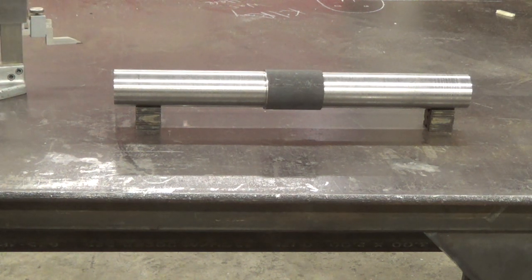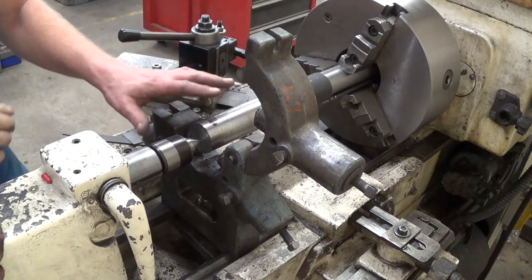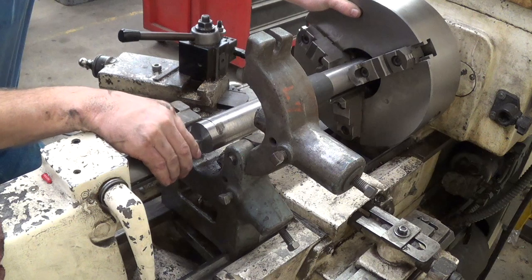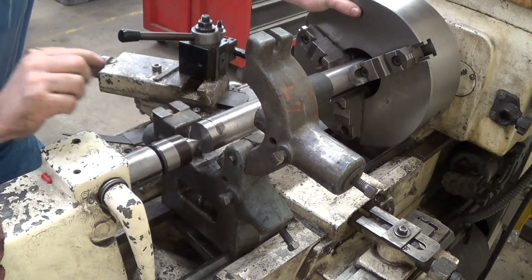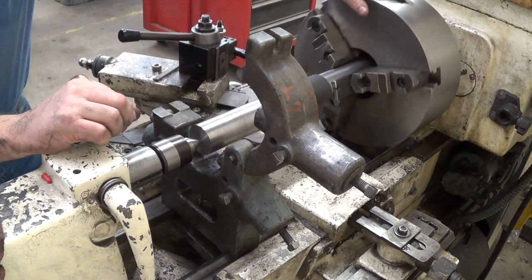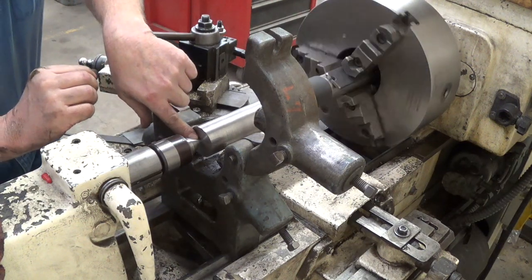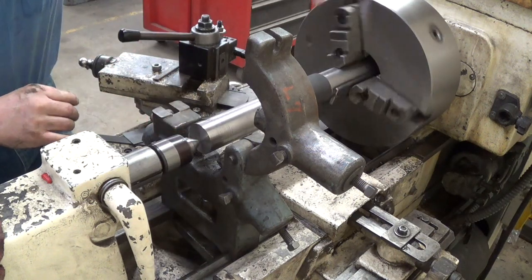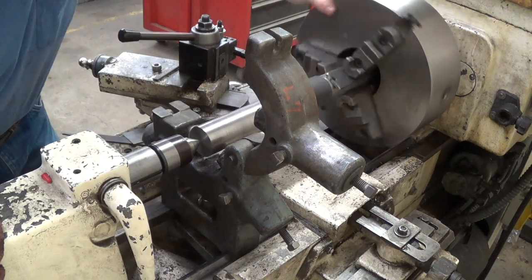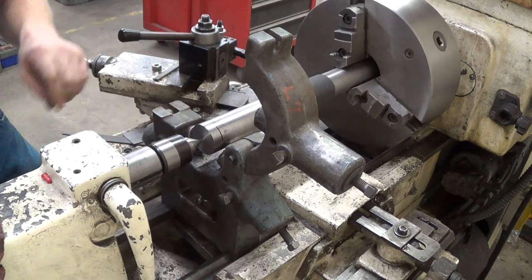That's my next problem-solving situation — to figure out how to center drill this at these locations. What I've done is I've chucked this shaft up in here, put my tail stock in with the live center pointing at my spot. I've shimmed here on the three-jaw chuck and messed around with this for quite some time until, as it spins around, it's pointing exactly at the location where I need to drill. So I'm going to go ahead and put a Jacob's chuck in my tail stock and come in and drill this.